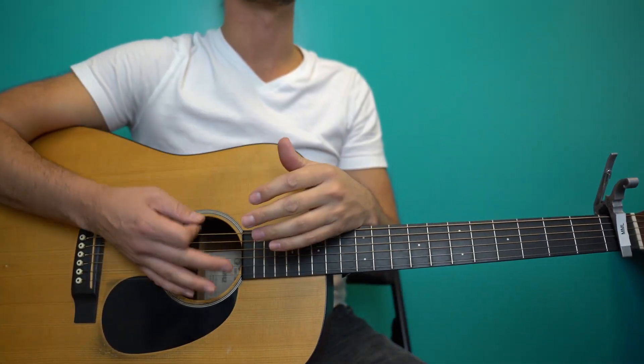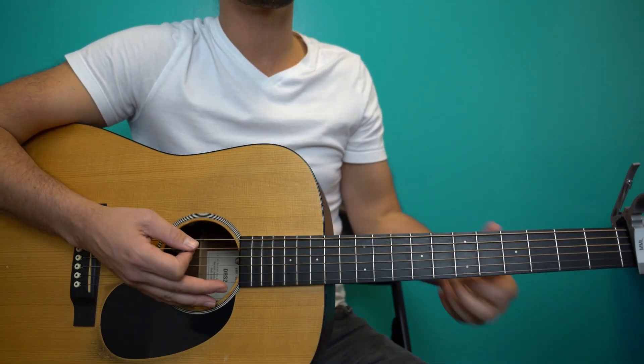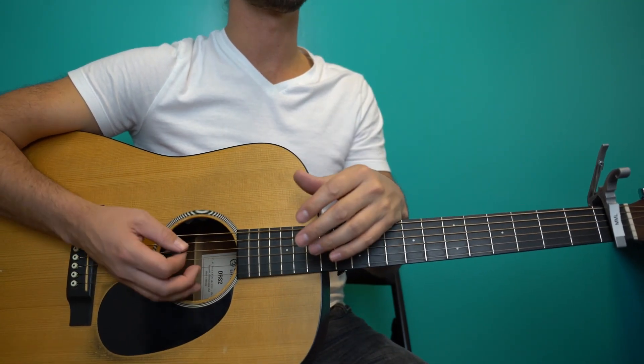After that, it all basically repeats. You get yourself a verse, get your little kind of pre-chorus setup — C to D — another chorus, another post-chorus, all the same stuff. So after that second post-chorus, you're going to get to the solo. It's super short and sweet.